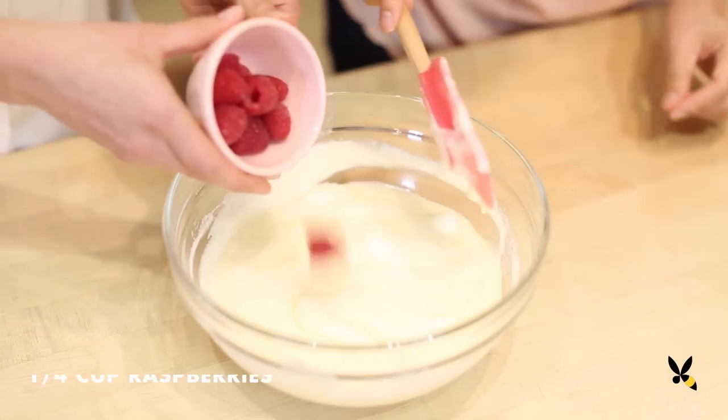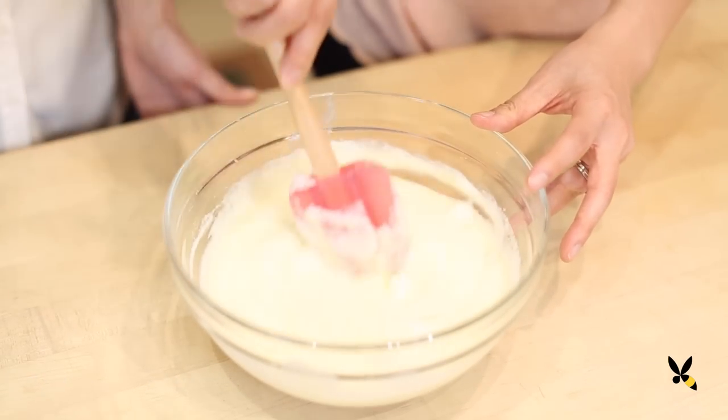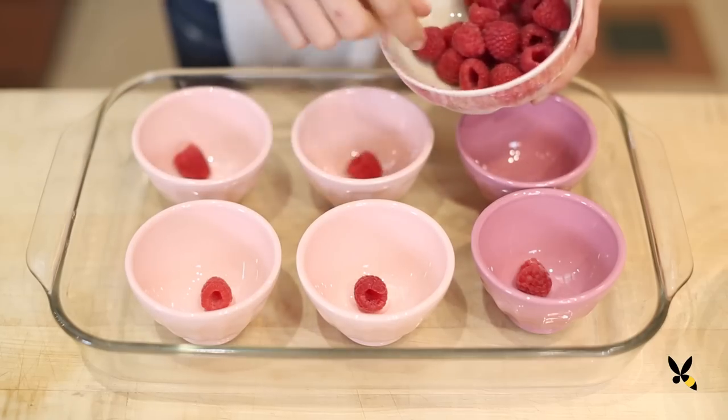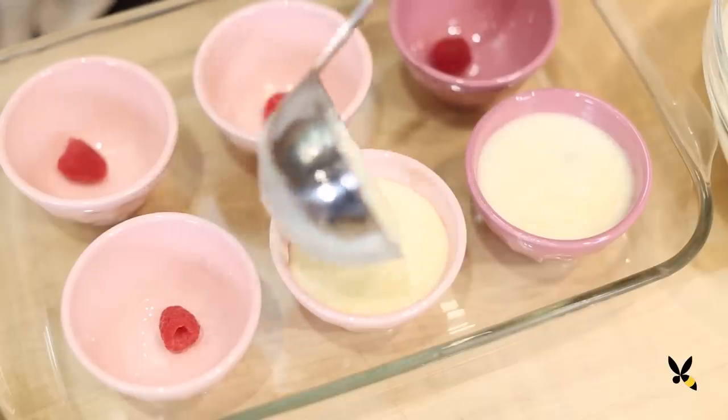Then we'll gently fold in about a quarter cup of fresh raspberries — that's the best part. We'll spoon the batter into the ramekins and pour about an inch of hot water into the baking pan.